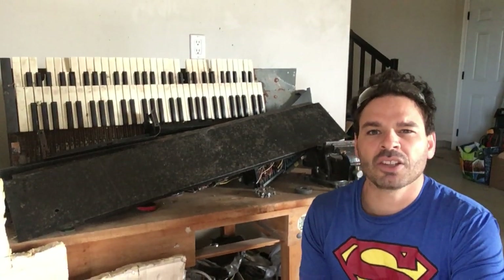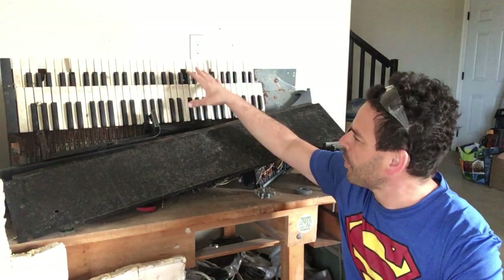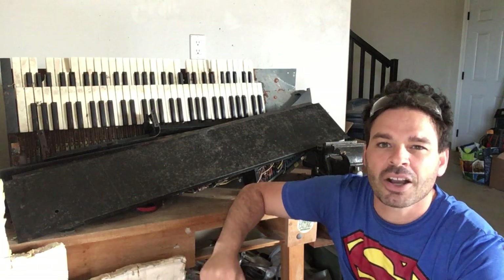Hello scrappers and planet lovers, Tin Man here with another video. Today I want to take apart this electric organ. I found it on garbage day. Whoever threw it out had already removed the stand and the legs, so I was able to put it into my car.